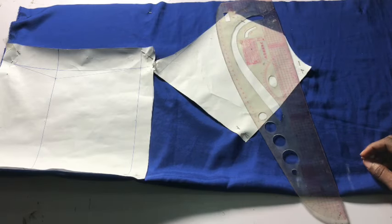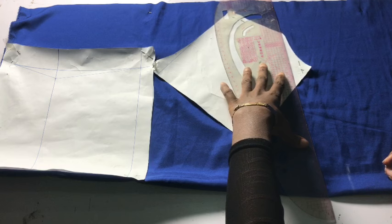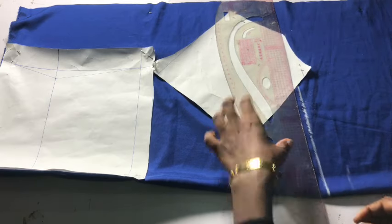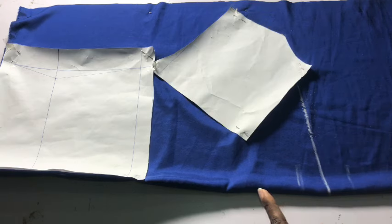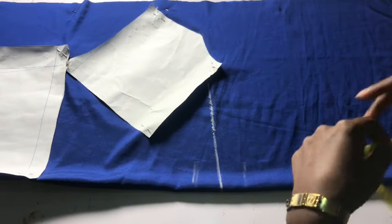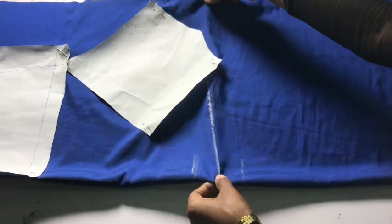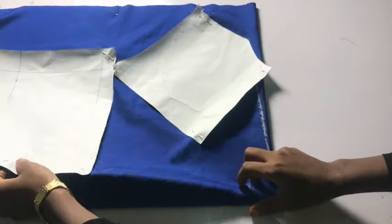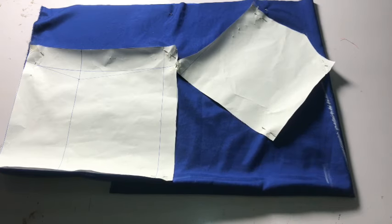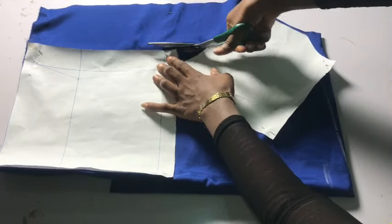After spreading and pinning, I connect from the shoulder in a straight line to the center front, ignoring the drafted neckline — that is how I'll cut. The neckline was only for the back. So when cutting, I'm only cutting the shoulders, the armhole, and the sides. I also left excess fabric here to use as facing and to cover the bust area — about 11 to 12 inches long. I fold it inward just as I did for the back, then go ahead and cut: shoulders first, then the armhole, then the sides.